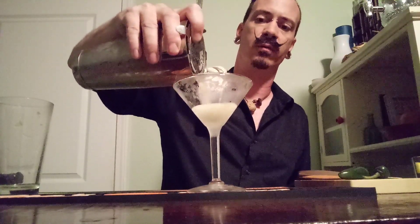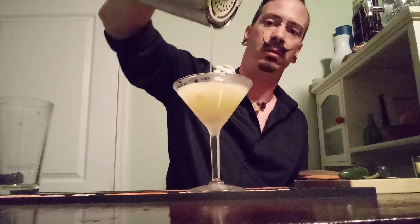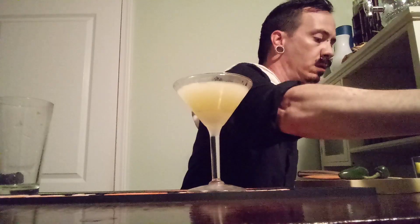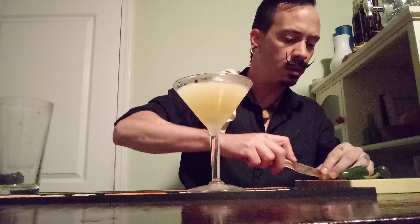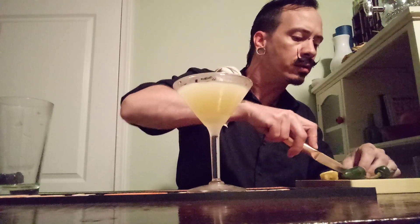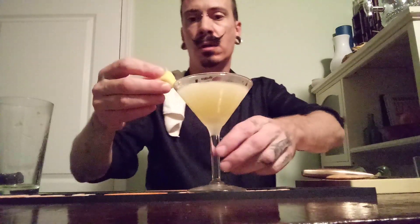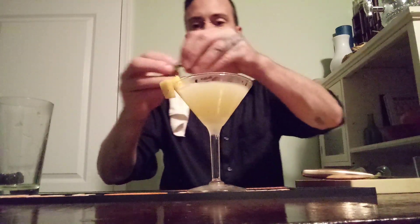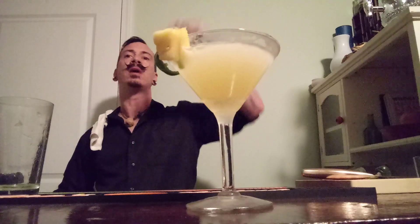I just put my glasses in the freezer for about an hour before I have company over. Going to garnish this with a little bit of pineapple and jalapeño — there we go. Pineapple jalapeño martini, enjoy! And don't forget to like and subscribe.